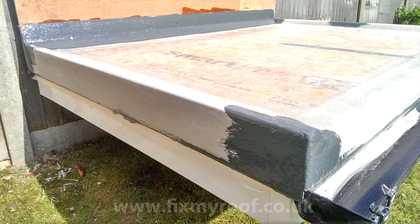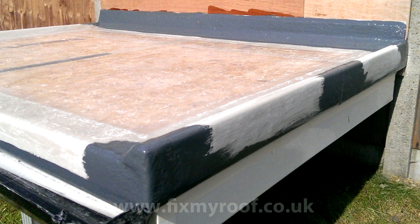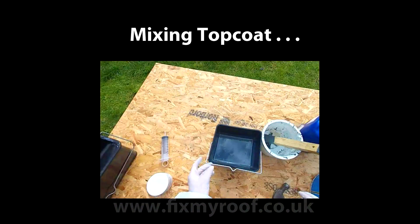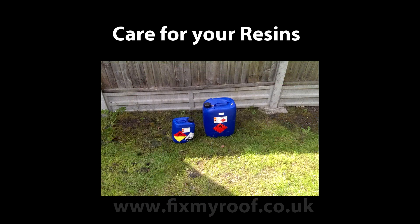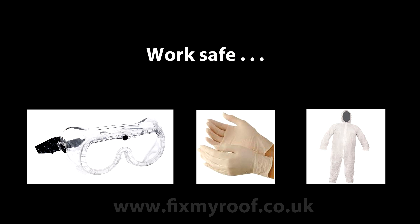Here I've done the bottom of the trims, the rear upstand, the two side corners, and the bandage joint in the trim in the middle. I will also coat these again when I do the main roof deck, as I've found that two coats of top coat help to hide the appearance of edges and the CSM matting. Right, it's now time to mix our top coat — same as before. I've been keeping these cool in the shade all day, and don't forget to wear suitable protection with full wrap-around safety glasses.